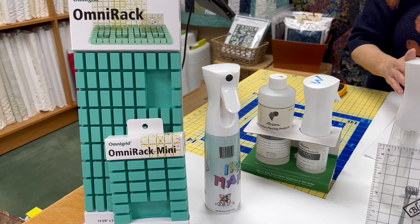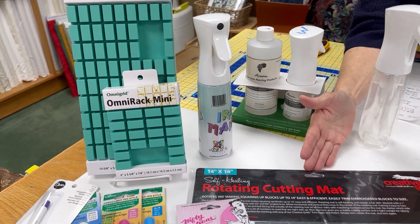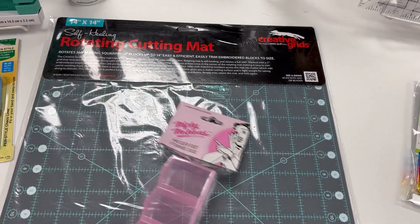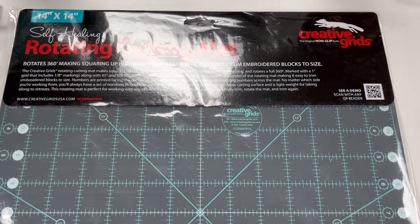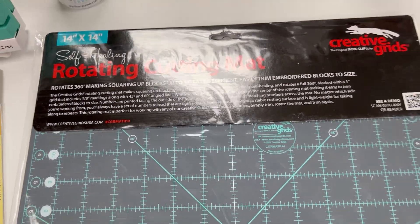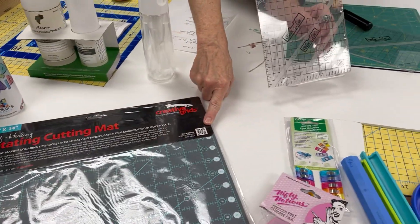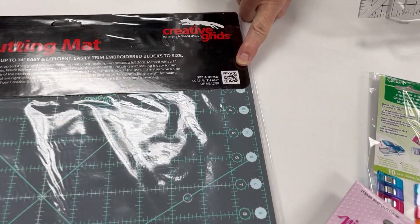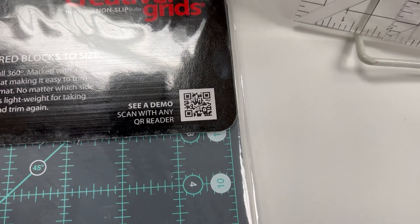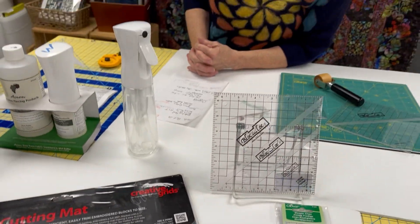Here's a rotating mat a little bit bigger than mine — the rotating mat is really a great investment. A lot of these mats and rulers have a QR code so that you can look up online for some tips and how to use them.